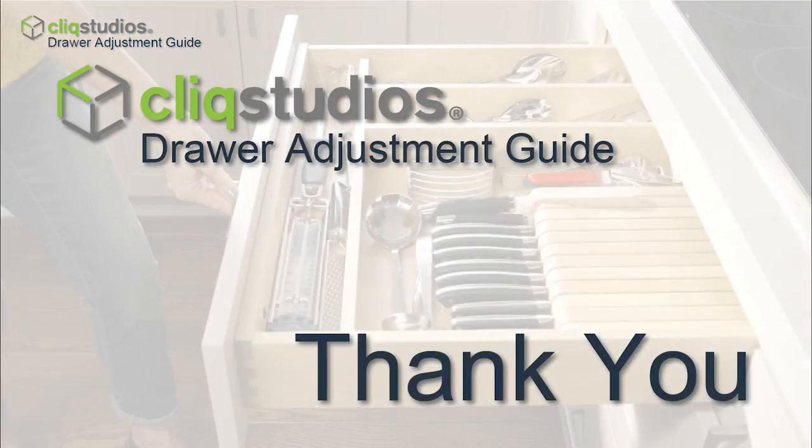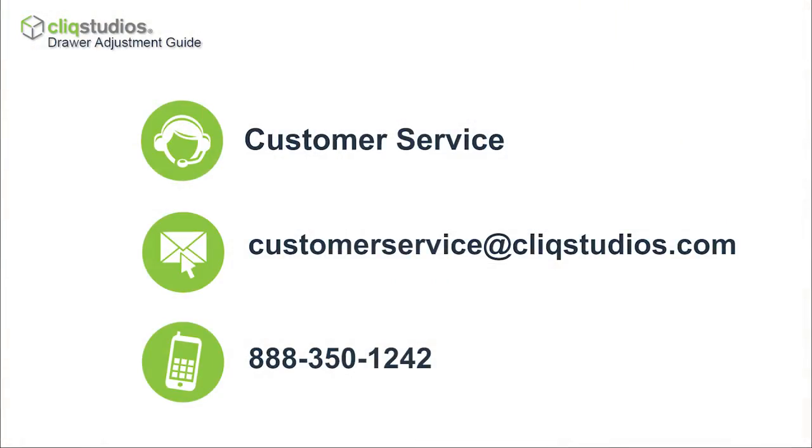Again, thank you for your purchase and please feel free to contact customer service if you have any further questions.